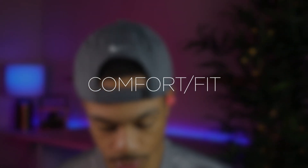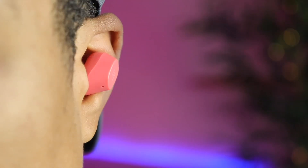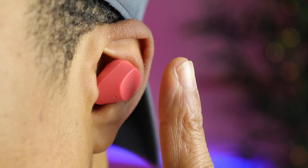As far as fit, these are excellent. If you have smaller ears and have trouble with earbuds staying in place, these are going to be a great option. I have smaller ears myself and these fit me perfectly — they're extremely secure. I can pretty much do whatever I need to do, whether it be running errands or wearing these to the gym, and they're not going to fall out. I think these will work well for people with larger ears as well, so in general these are going to give you a very secure fit.